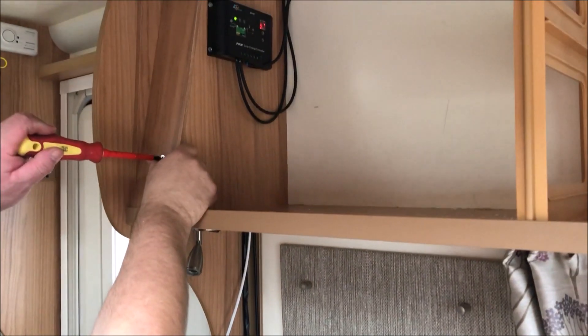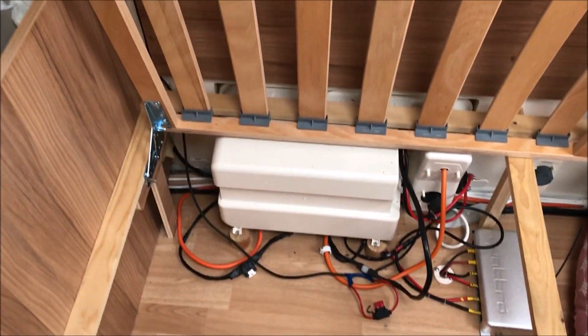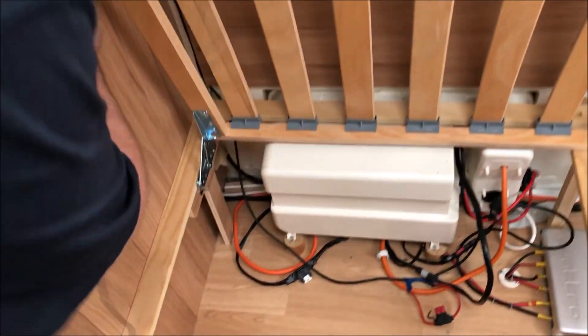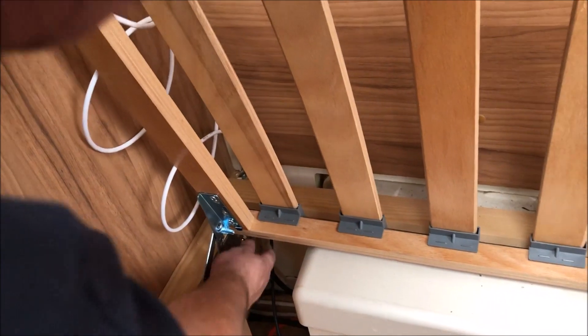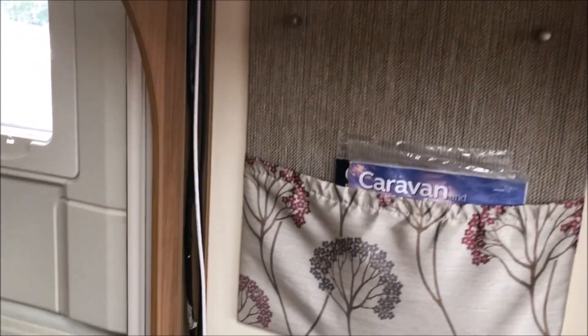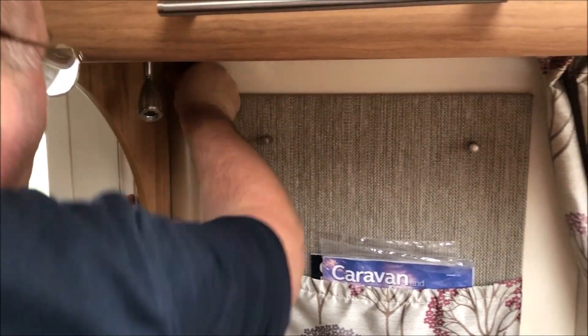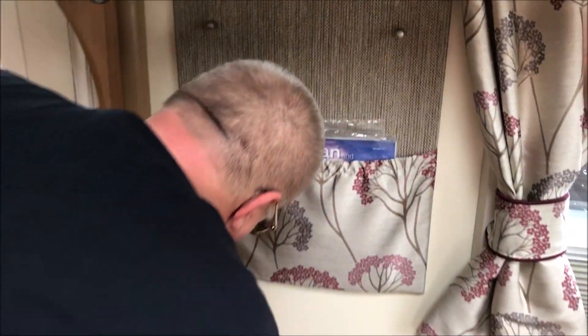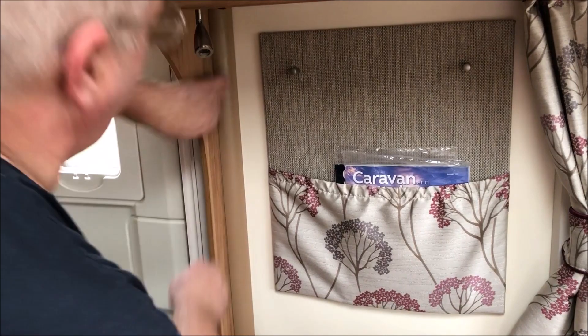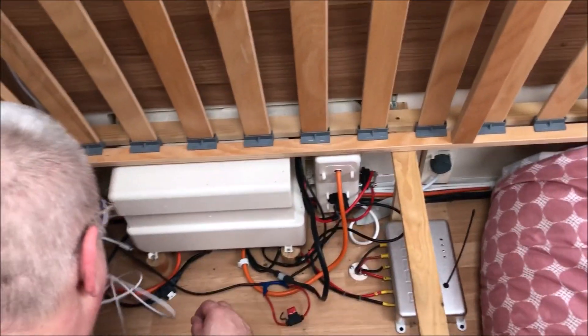So I'm going to put all the trim back in. The cable's running through there and down and out here, so I'm just going to put this panel back on and run the cable down. I'm going to put the trim on and that should cover it all up. Now I'm going to run this underneath the battery box.